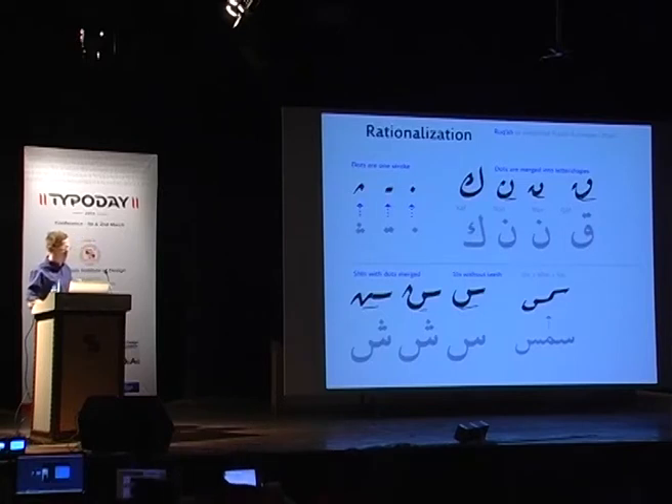Another nice feature of Rukka is how the dots have been simplified. Instead of writing three dots, you do an arrow-like shape, and two dots become a short horizontal stroke. In letters Qaf and Kaf, the dots are merged into the shapes. And in the Kaf shapes at the bottom of the slide, the so-called teeth have been removed and replaced with an uninterrupted stroke.